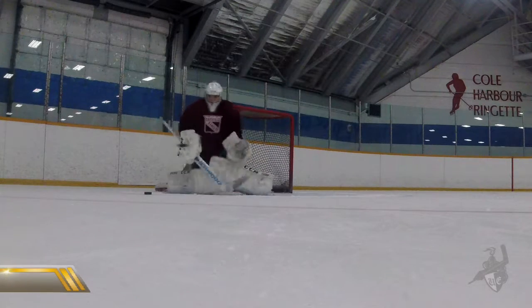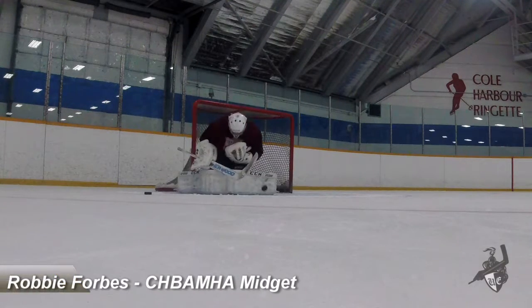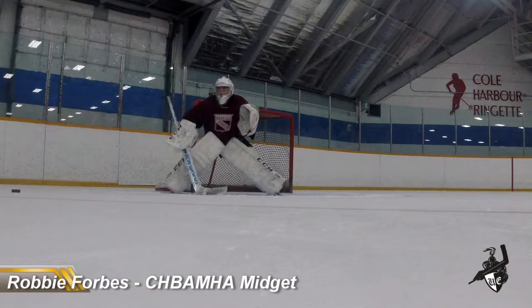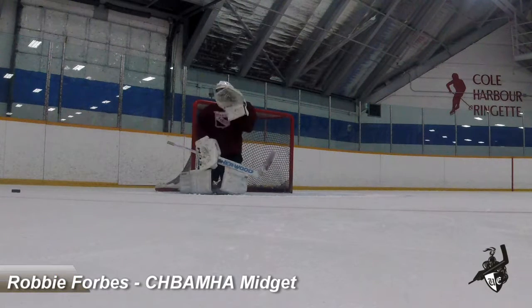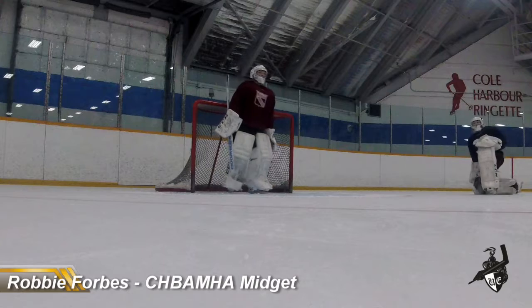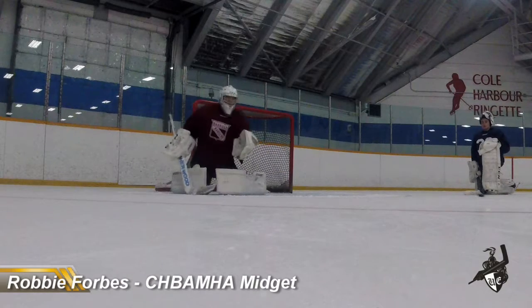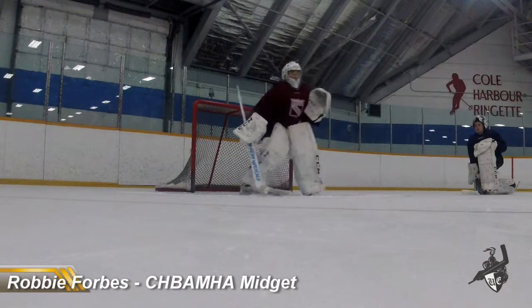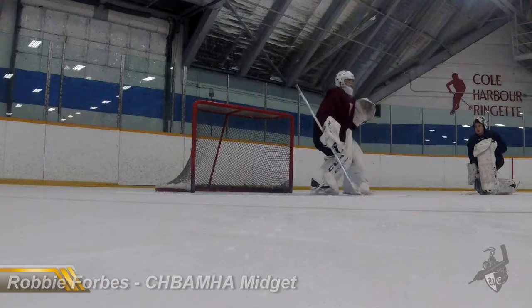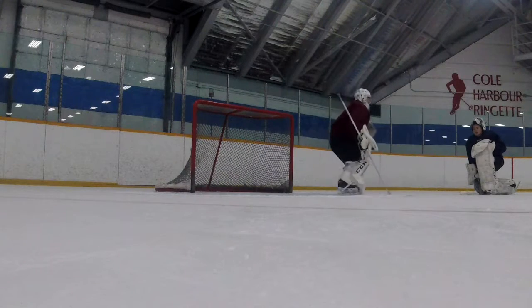Two in back. Good. Three in back. Point. Good. Good. Good. One in back. All right, two in back, three in back. Big. Three in back. Good.